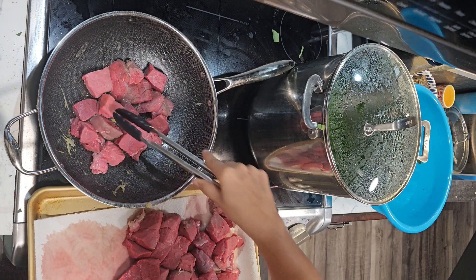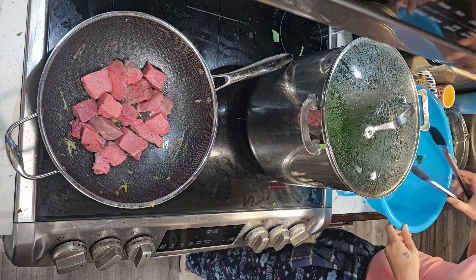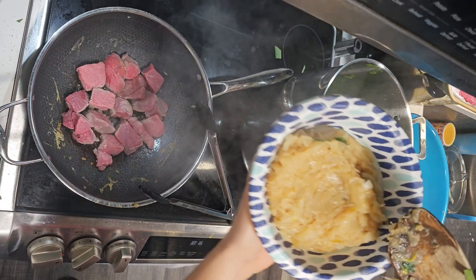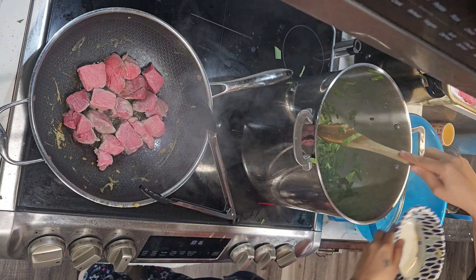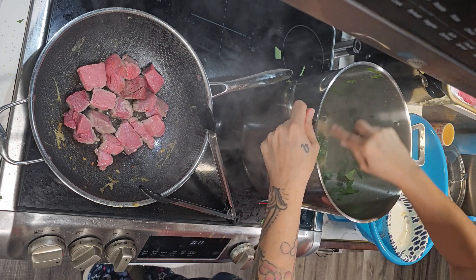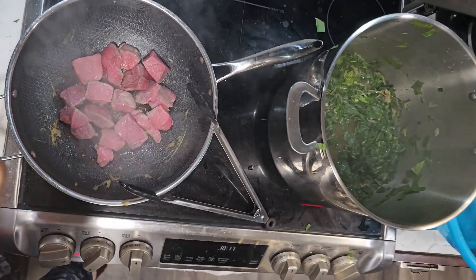Here are our beautiful caramelized onions — it was actually really quick because we did that steaming process in the beginning. Add them into your luau leaf pot and stir them in really well, then cover it back up and let that cook together, letting all those flavors marry and break down. The water level is pretty good, but if it gets too low it will burn everything, so you have to monitor the amount of liquid in the pot.